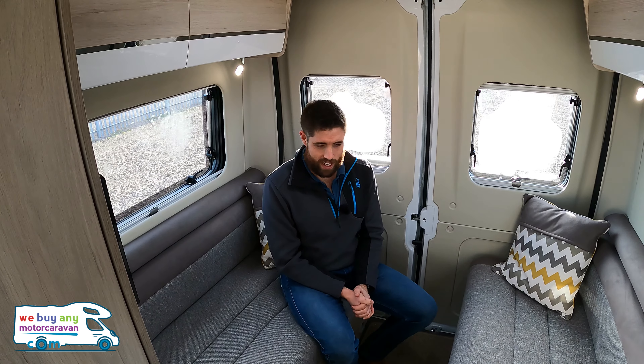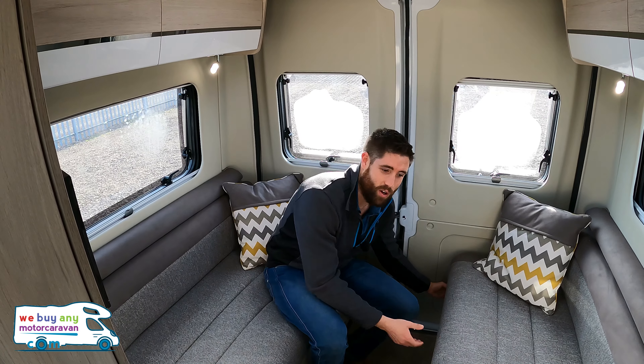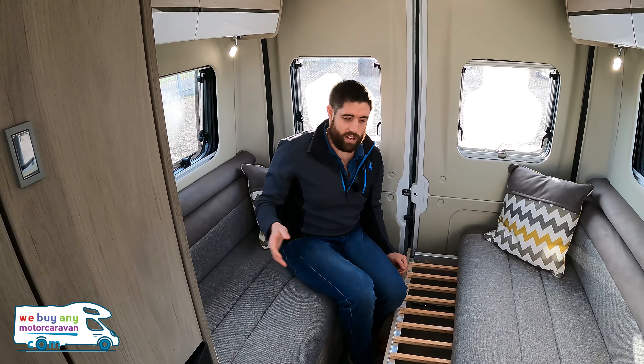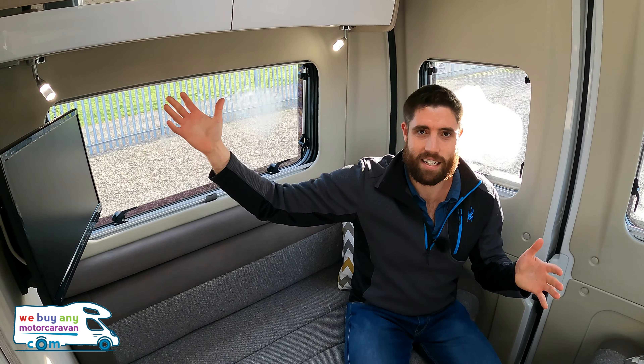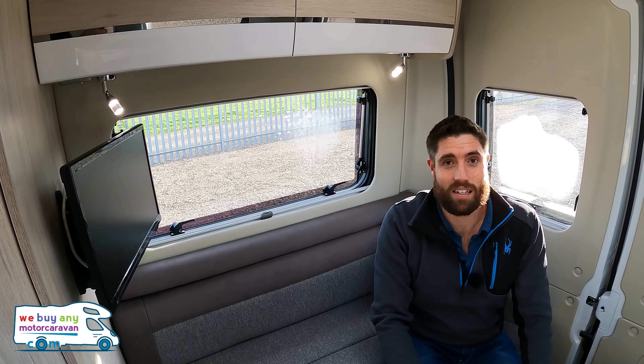As we saw earlier, we have this rear lounge — there's plenty of space for four people. When I was lying across these earlier, this does fold out and the backrests become the filling cushions, so that is one nice big door bed. You do have a TV that comes around on this side, and you've got LED lighting and lots of lockers with a nice wood and white effect.